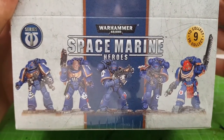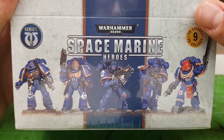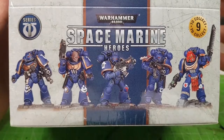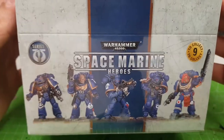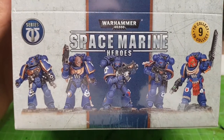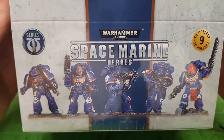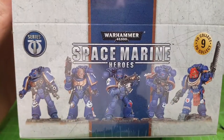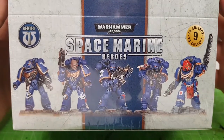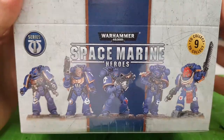I'm so happy I managed to find this one. For those of you who don't know, the Space Marine Heroes series was — and actually still is — a Japan-exclusive series. Games Workshop was using this as a gateway for the Japanese market, but they also brought it to the United States. It never arrived in Italy unfortunately, and I don't think it ever will. I was lucky to find both sets at Comic-Con last week.